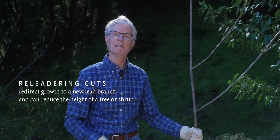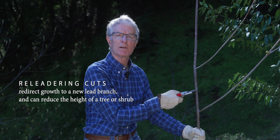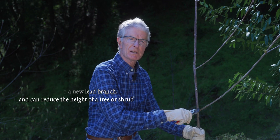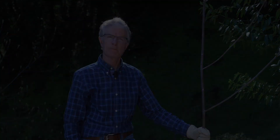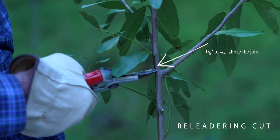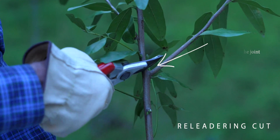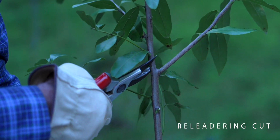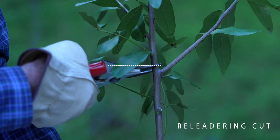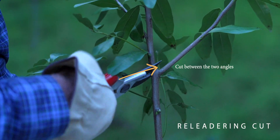The third cut is called a re-leadering cut because it removes the portion of a lead branch above a lateral, causing the lateral to become the new leader. To make this cut, place your shears no more than one-eighth to one-quarter of an inch above the joint where the main branch meets the lateral. Now hold your shears at an angle that's halfway between straight across the main branch and the slope of the lateral, right in between. That's the cut.